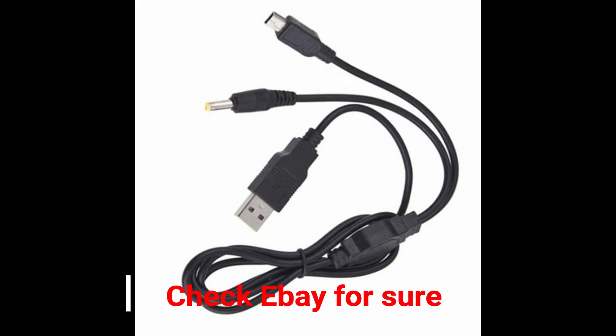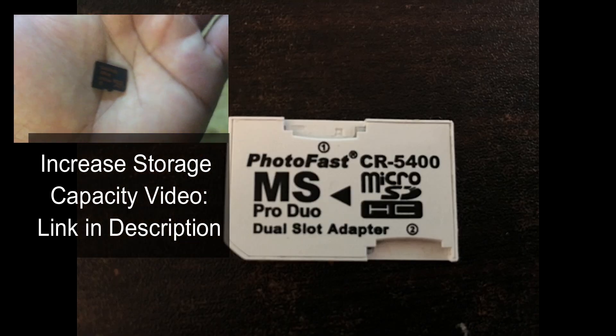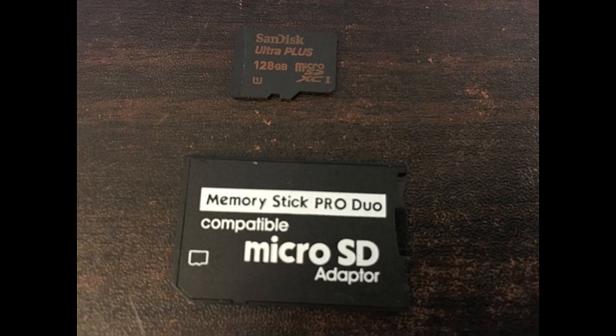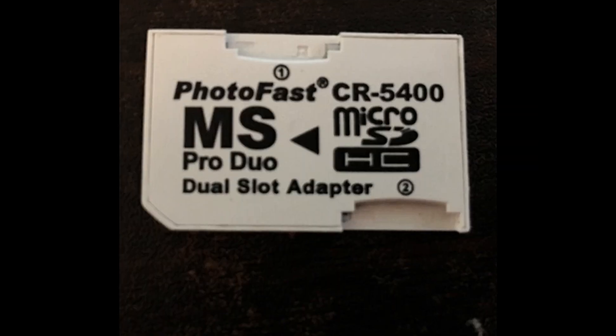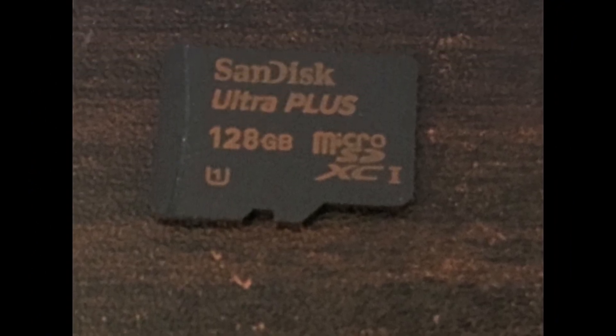A PSP 1000, 2000, or 3000 model — the UMD does not need to work. You will also need a PSP-to-PC USB cord; you can pick one up cheap wherever stuff is sold online, just make sure it's the correct one for your model. You will need a PSP Duo memory card or a Duo adapter memory card with micro SD, but whatever memory card you choose, this hack will work either way.